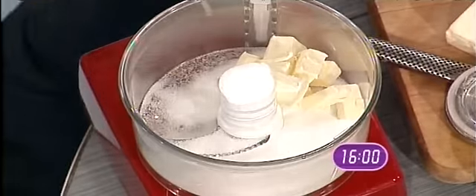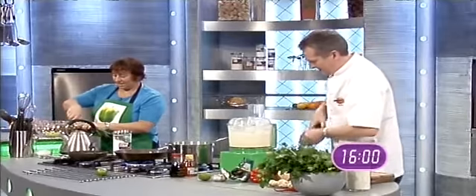Cut this in half. So what we do is whack your butter in there. And an egg too, Chef? Two eggs, two eggs.